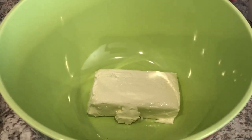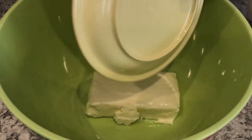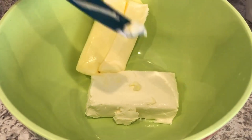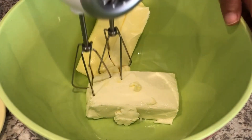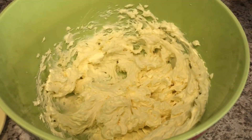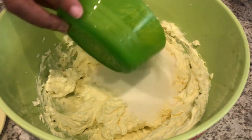The first thing we're going to do is mix together our softened cream cheese and our softened butter — and this is unsalted butter. I will make sure to leave the recipe in the description box for you all. Now I'm just going to add in my sugar and mix that up.